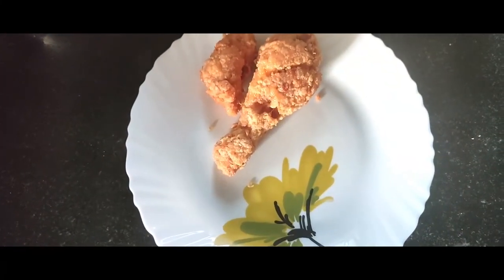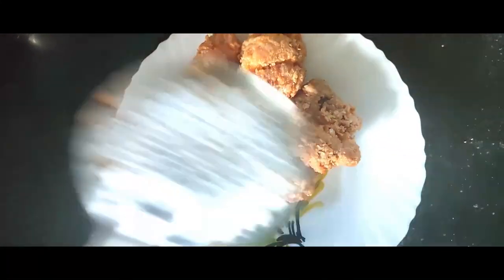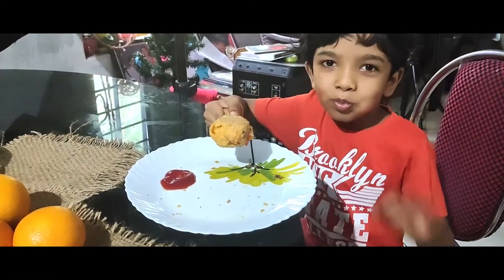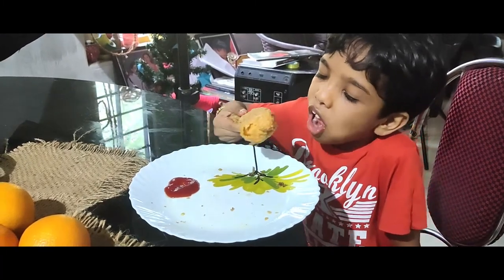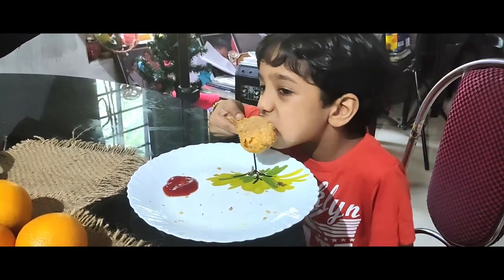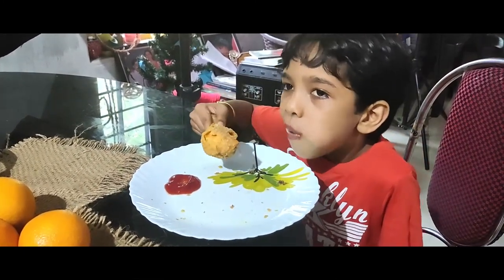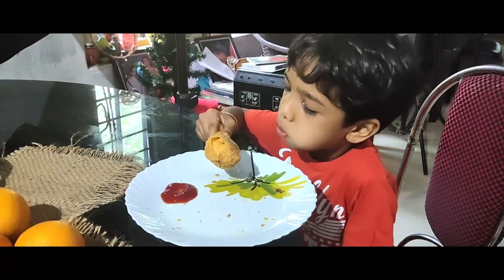This is 90% of the KFC chicken — 90% of the meat and crispness. This is a very soft chicken. We don't have the KFC chicken, but we have the recipe. It is really tasty. We will try to eat a KFC-style chicken. We will try to share 10% of the KFC chicken. Please like and share the video.